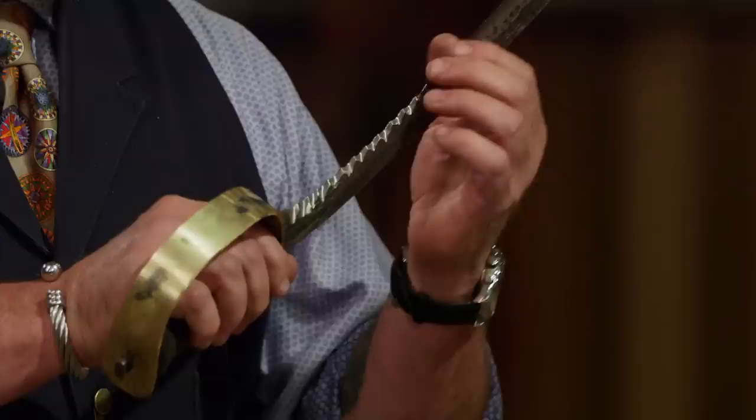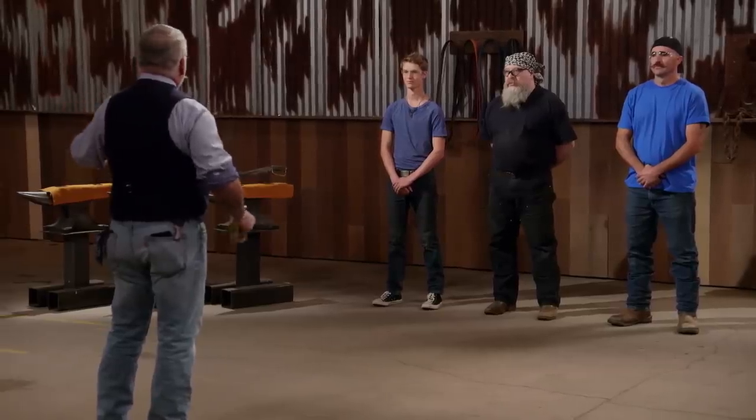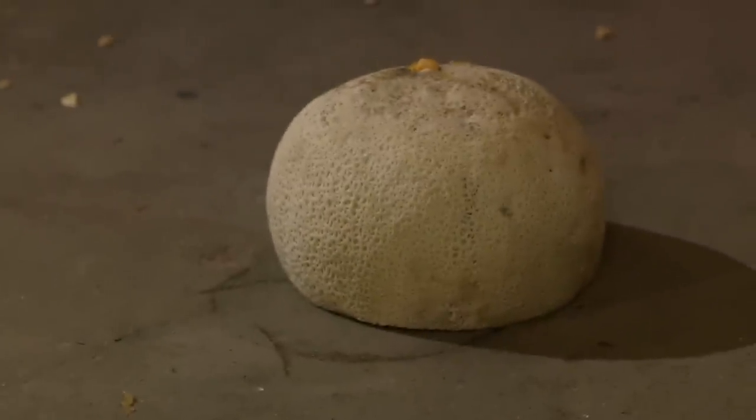This is a sharp blade. Your serrations are nice and sharp all the way through those bellies. Just a push and a pull on that rope, and I was through it. As far as the melon goes, there was no resistance. Good job. Thank you.